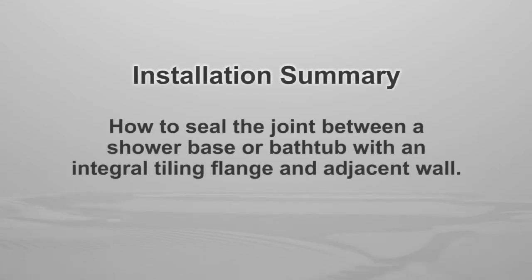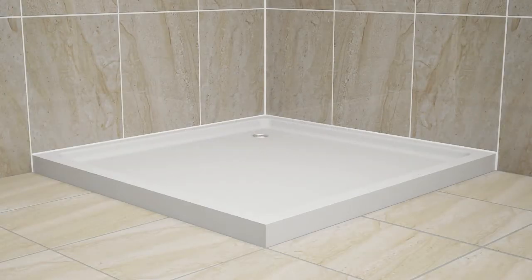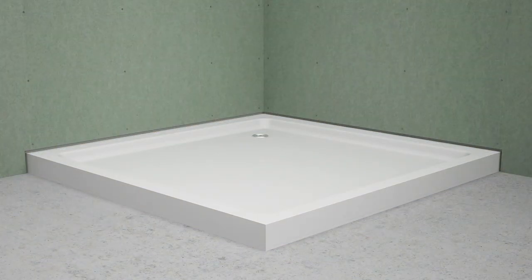Welcome to this installation presentation by Yeager, your private label partner. In this video, we will explain how to install our perimeter joint sealing system to seal the joint between a shower base or bathtub with an integral tile flange and the adjacent walls.